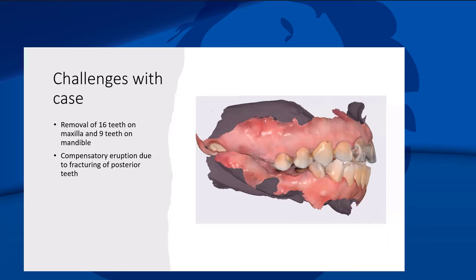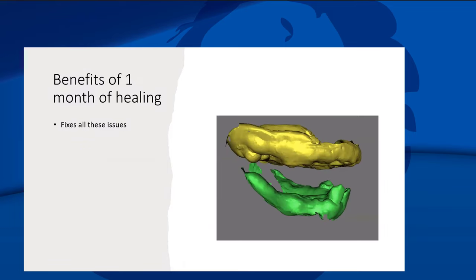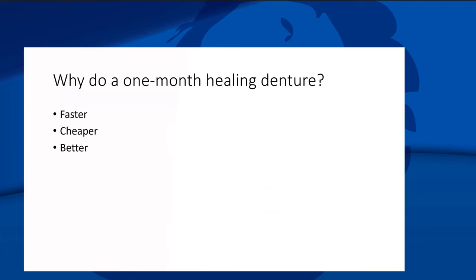The challenge of this case was that everything was jacked up. We had to take out 16 teeth including some impacted wisdom teeth, and she had so much compensatory eruption. Even a really good lab tech can't make an upper denture lower partial survive six months and look good in that situation. But after one month of healing, we get really nice arches to build a proper upper denture lower partial around — that's why I love the one-month healing denture. It achieves all three: better, faster, and cheaper.